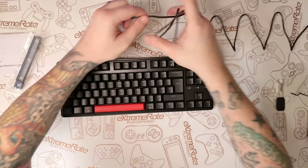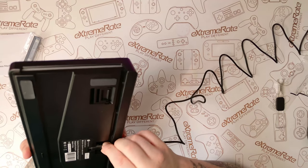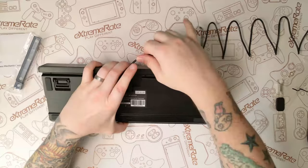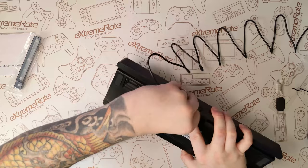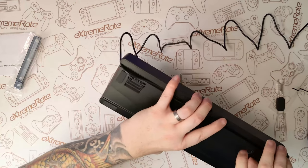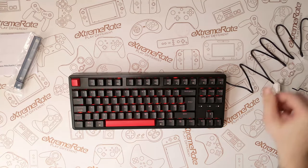Now it's time to get the keyboard plugged in — it has that detachable USB-C connector. The wings on the end make it a little bit difficult to get in, but once connected it is quite secure. A great feature of this keyboard is that you've got three different points where you can have the cable coming out: straight out the back or either side. The keyboard lit up and was recognized straight away — we are ready to rock and roll.